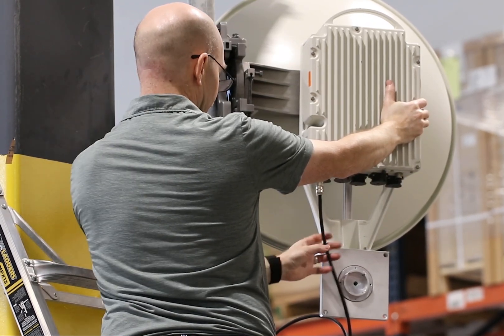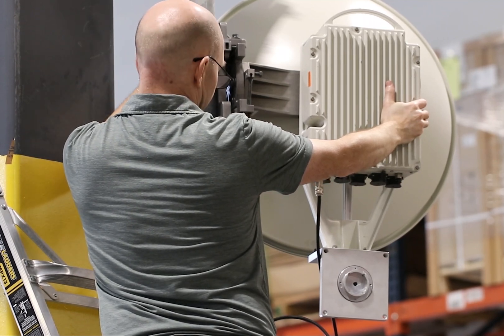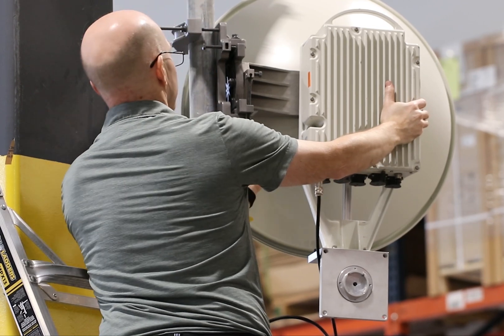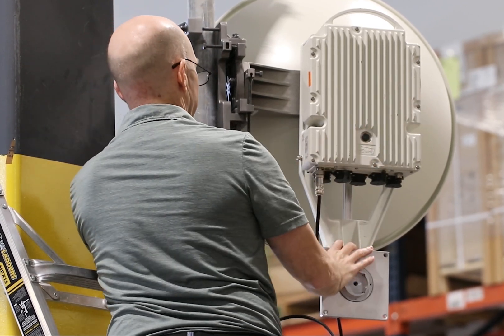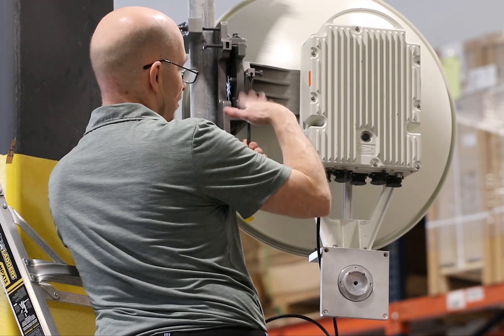It is recommended to align the antenna with only the Alpha Plus ADHTX installed. To learn more about alignment, check out our video on antenna alignment best practices on our YouTube channel. After the alignment is complete, tighten and secure the antenna in place.